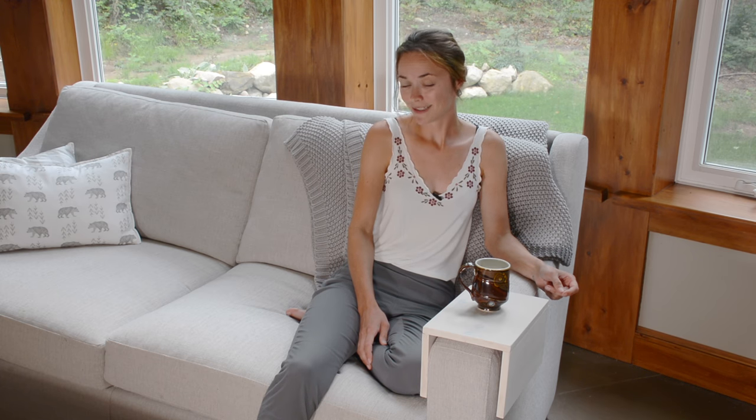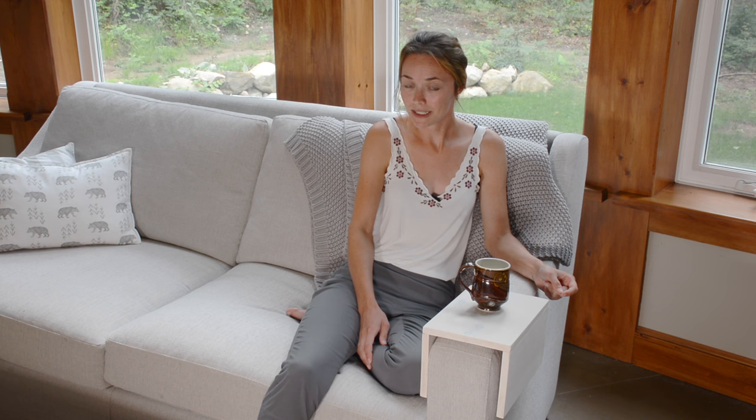I recently did a DIY video for an over the arm of the sofa table, but I felt like it was a little bit fancy. So I decided to do another version that was a little bit more suitable for beginners. This one just slides over the arm of the sofa and requires very little tools and very little materials, so it's great for beginners.